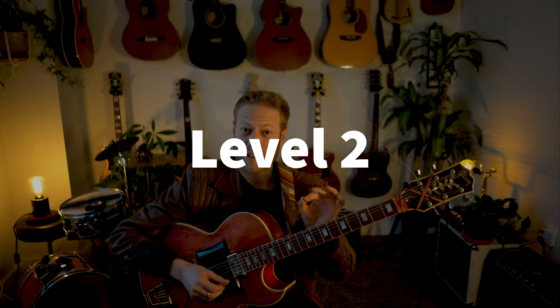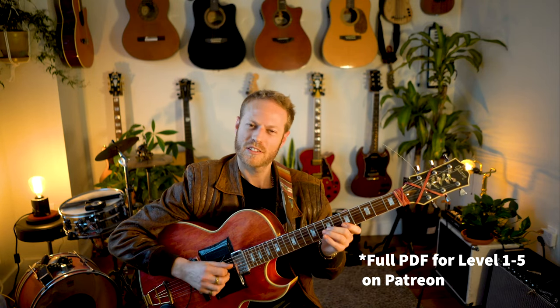Level one is cool, but it would be cool to add some more stuff. So let's go to level two. What I'm going to add here is a little line here and there, just to fill in between the phrases. Check this out.